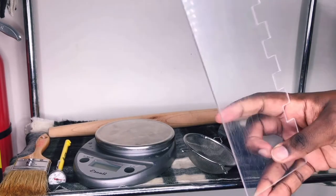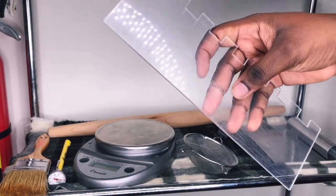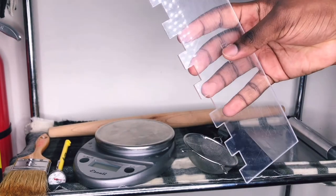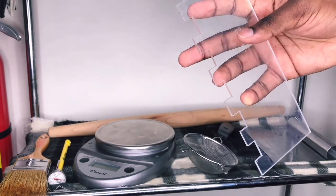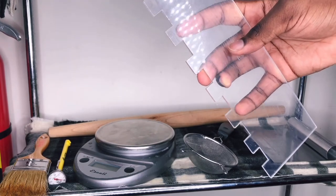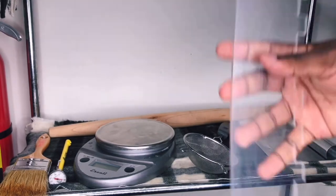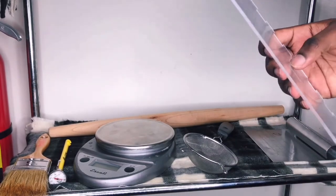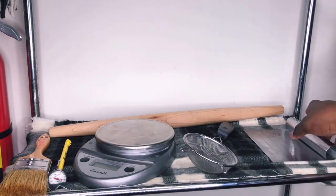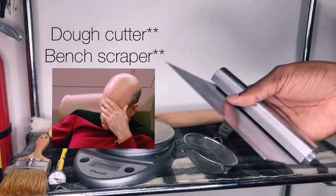For frostings I have my cake scraper. It's two-sided: one side gives me a straight edge — I mainly use this for icing cakes all the time — and the other side gives me stripes. I can chill the cake, put a different color frosting into the divots it made, then use the straight side to smooth it out, and I'll have stripes on the cake.